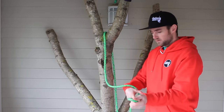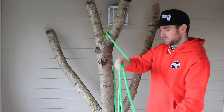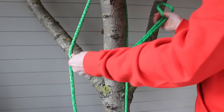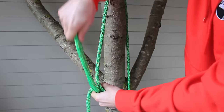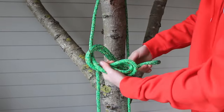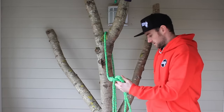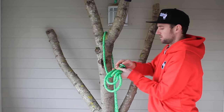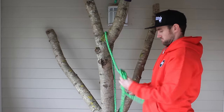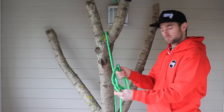To tie the knot, take a nice long bite of the line and then start to tie a figure of eight on the bite. But before you poke that final bite through the hole, you want to take the anchoring and feed that over the bite, and then instead of poking the bite through the hole...